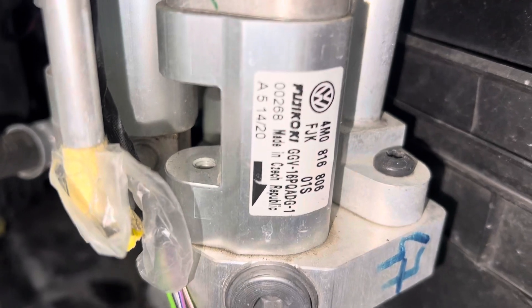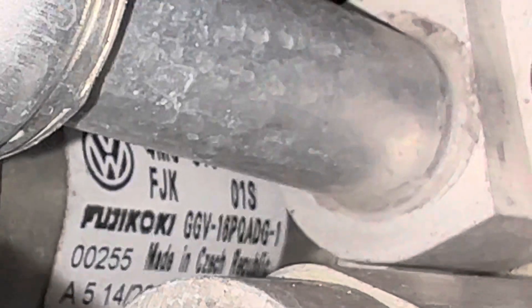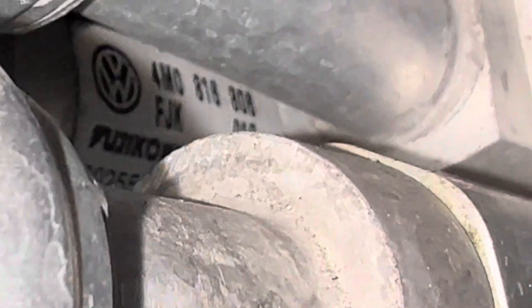Let's get really close here for some of you guys who like to look at part numbers. I'll get in there and try to get some part numbers. There we go. I'm sorry for not being able to focus really well in on this, but as you can see, this is going to be very, very expensive for somebody. Made in the Czech Republic — very expensive stuff going on here.